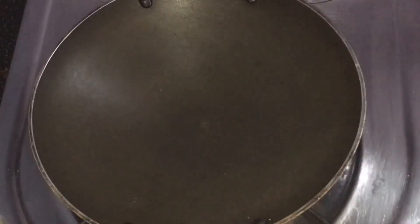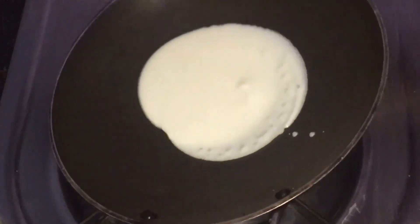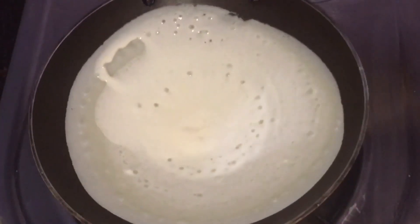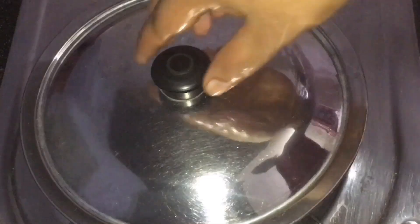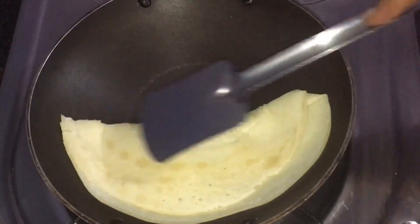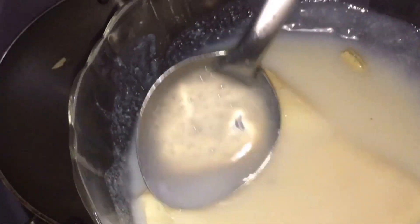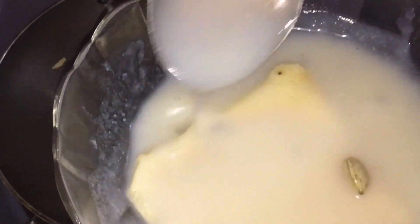Now we will cut the batter in the water. We have to cut the batter as it is. Add 2 to 3 cups of cake and 2 cups of cake — I am ready to use this for 4 cups of cake. Then we will make it ready to dip in the bowl. Let's dip it.